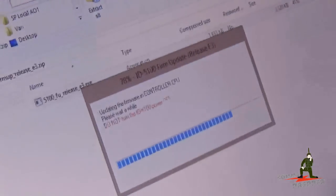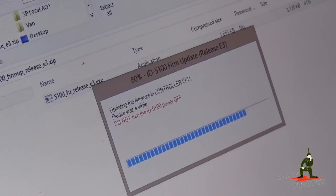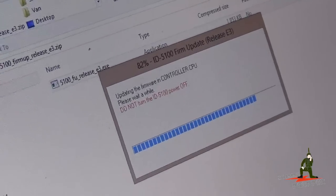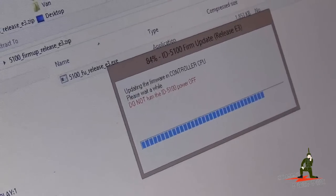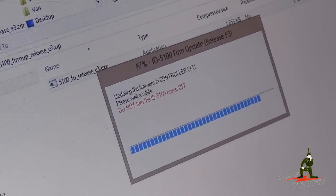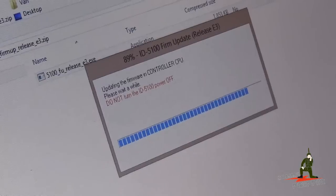When it looks like it's done, don't shut anything off — the firmware upgrade software might start a second round of upgrades. I didn't see that in the instructions and it took me by surprise. Make sure you have a good charge in your battery when doing this because a lot of updating can take place.